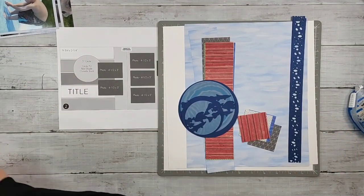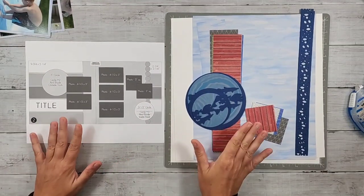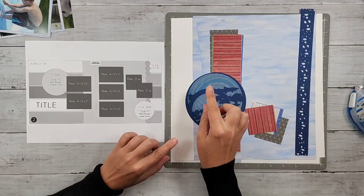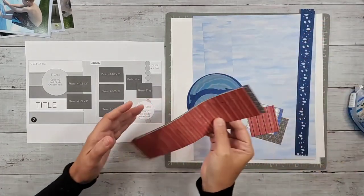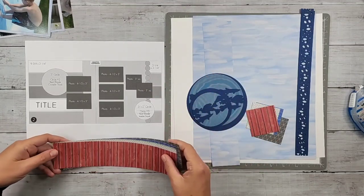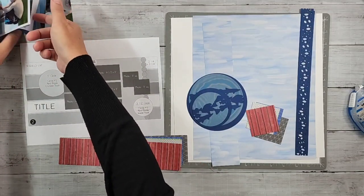I actually put the layout together last night. I'm filming this in the morning after I had a chance to think about it and the light is better in my studio. I was going to use a Serene Waters collection, but the colors weren't quite working with my photos. So let me grab one of the photos here to show you better.